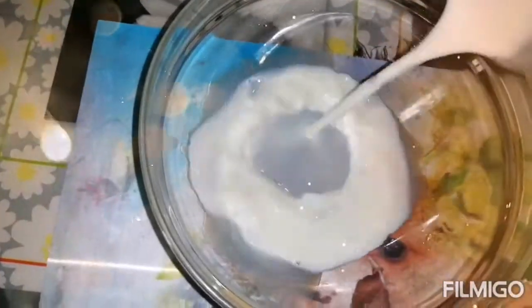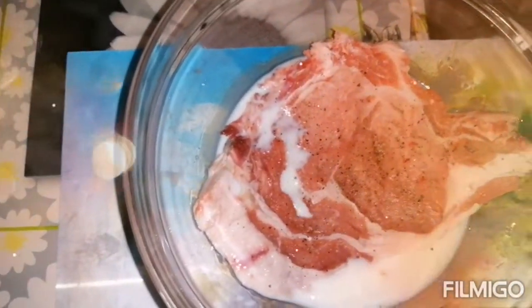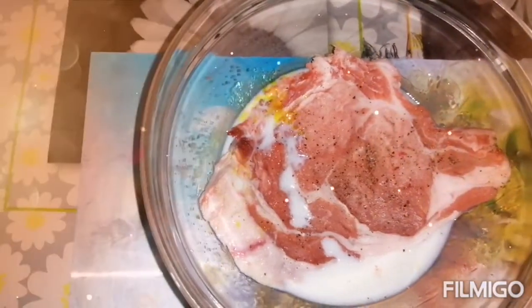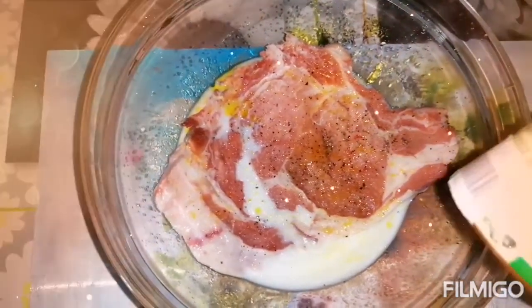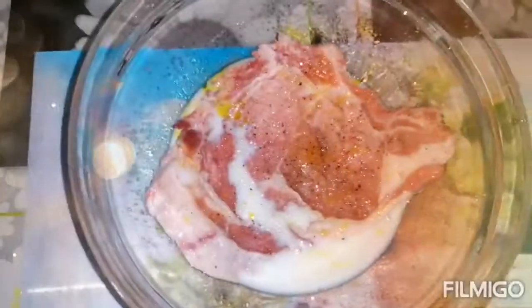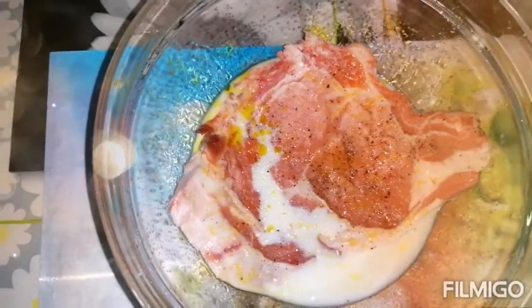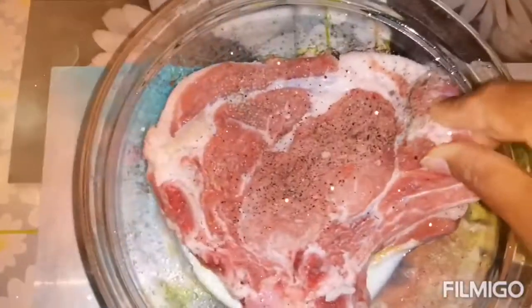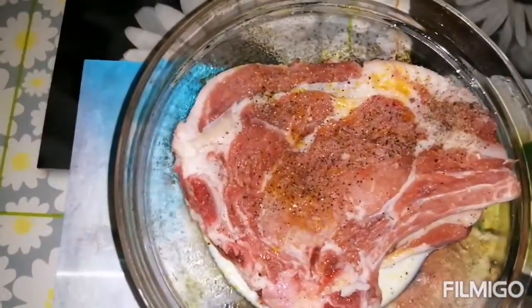We put the milk and then we soak the meat in the milk because it will make it very soft and tender. Put also some saffron — it will help give it color. Then leave it in the refrigerator like 2-3 hours.